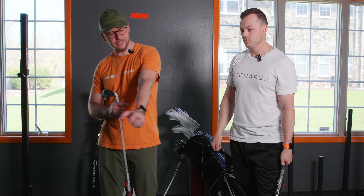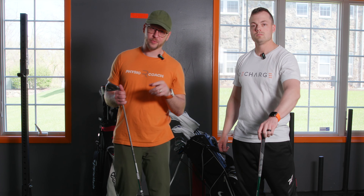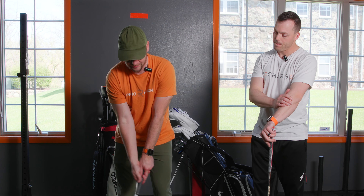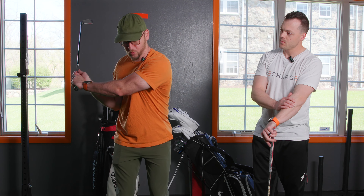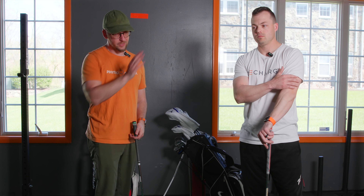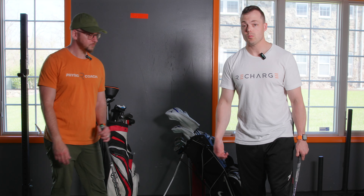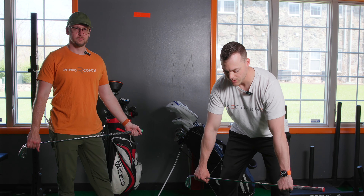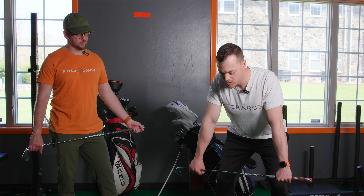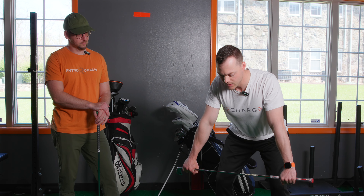If you have trouble maintaining that straight lead arm and feel like your elbow is breaking, one of the reasons — and we'll cover more in future videos — is that if you don't have good clearance of the shoulder with that protraction, it's hard to maintain that elbow. It's more likely to break as you rotate more because you inherently want to rotate more to generate more momentum and force. So this warm-up starts to prime your nervous system and body to have a better overall rotation.